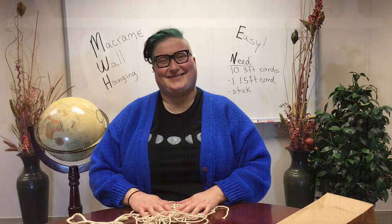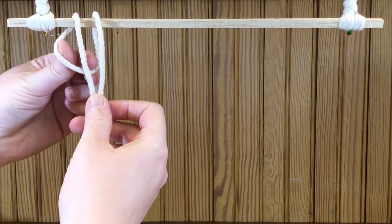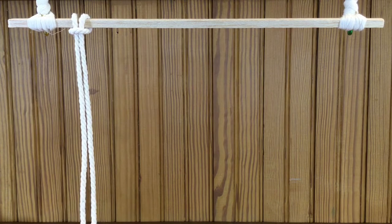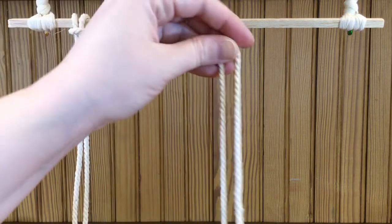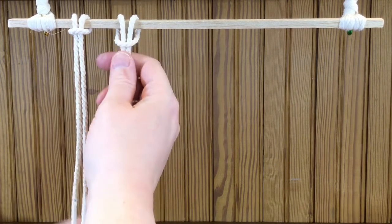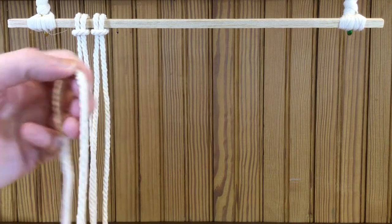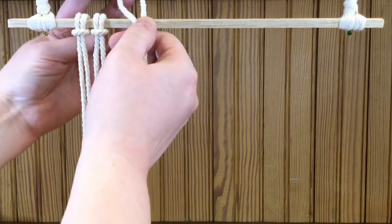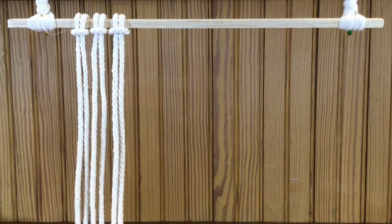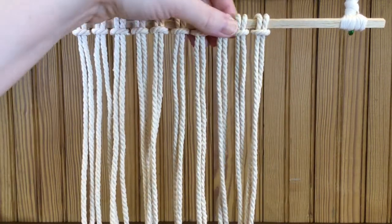We're going to start with the lark's head knot. Take your cord doubled over, put it over the top of the stick, and then pull the tails through and tighten it up. Repeat the same thing with the rest of your cords — just fold them in half, feed it over the top, pull it through, and pull it tight. You can adjust how tight you want it and just keep going: over the top and through.